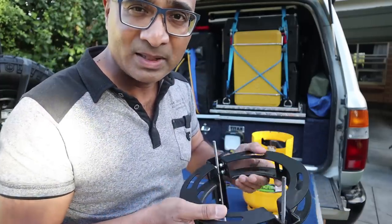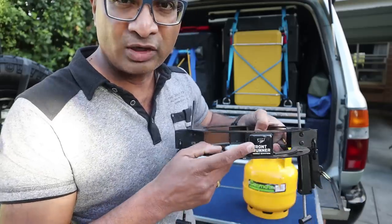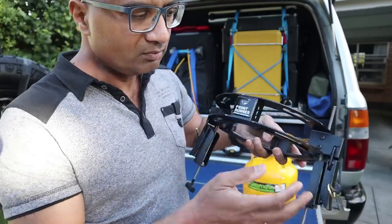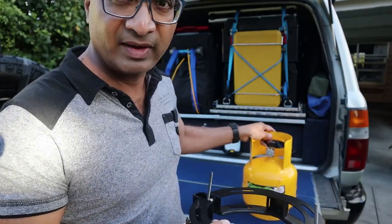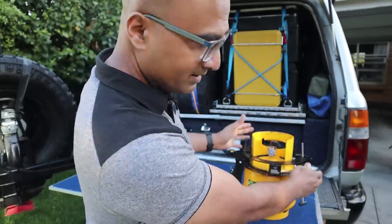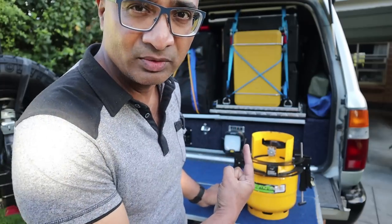I must mention I'm not sponsored by Opposite Lock or Front Runner — I'm just talking about a product I bought which has worked well for me. It's a universal clamp that'll work on any gas bottle of any size. Basically that goes on top, you adjust it to size, and then it gets clamped to the base plate which is already mounted on the roof rack.